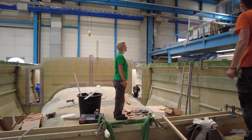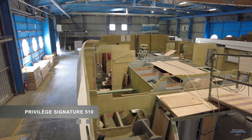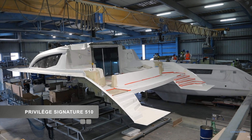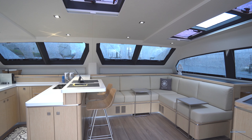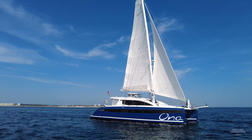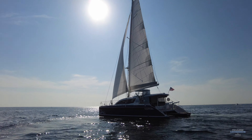One point I like to make about Privileged construction is my repeated mantra: you can't build a good boat fast. When Privileged builds a hull, just building that hull — including the installation of bulkheads — can take four to five weeks. Whereas with a lot of production boats out there, a 50-foot boat of the same size, the entire boat is completed in six to seven weeks.